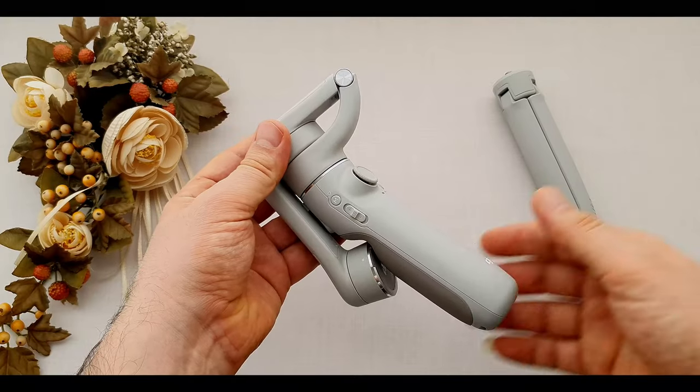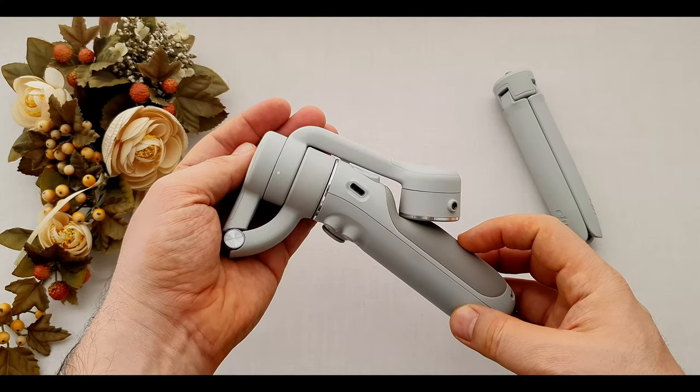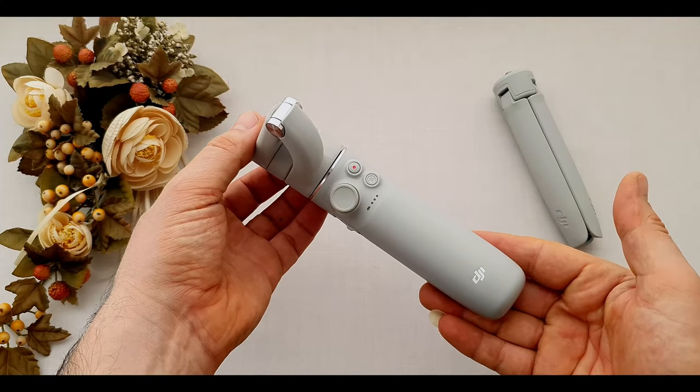DJI designed two different colors of the OM5 — gray, as we have here, and a white one. Very nice, comfortable, and handy. I feel really good when I'm holding it.